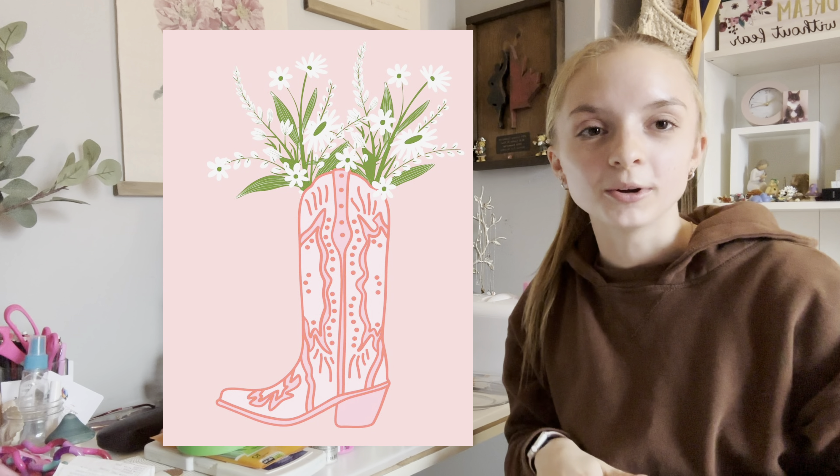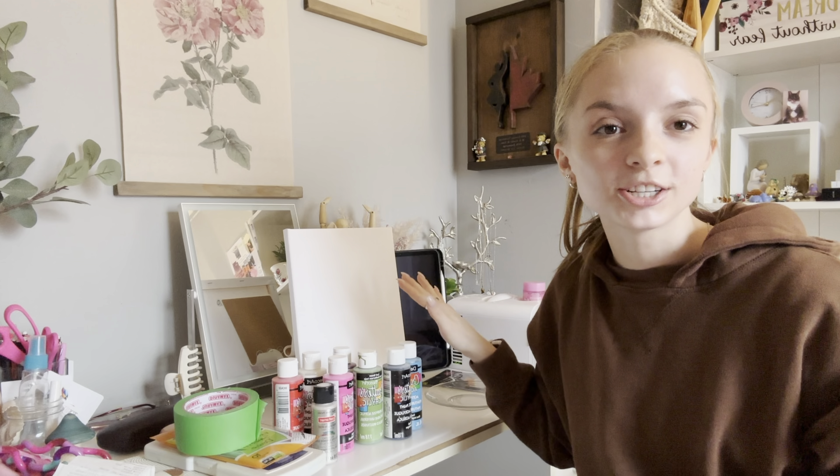So this is the inspiration photo I am using. I'm going to attempt to sketch it out on the canvas before I get into painting, that way I have a little bit of a guideline as to what I'm going for. So I'm going to do that now.